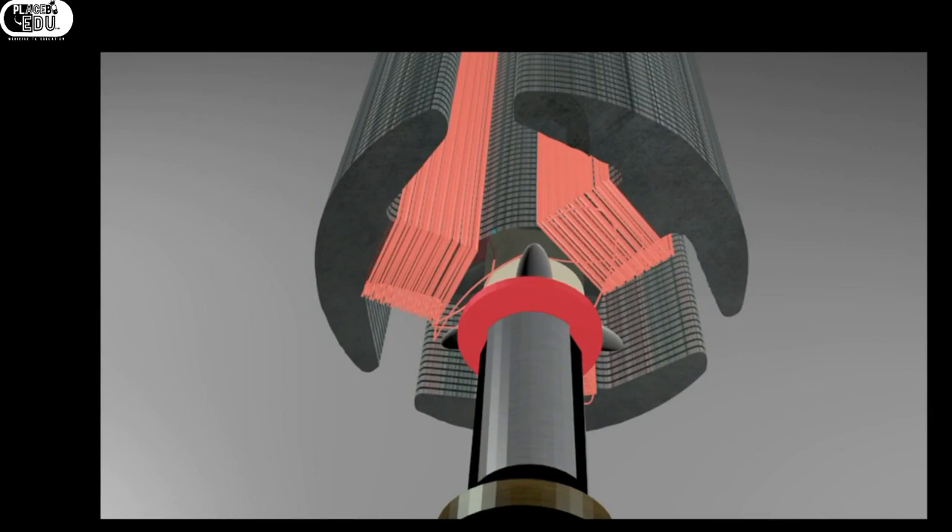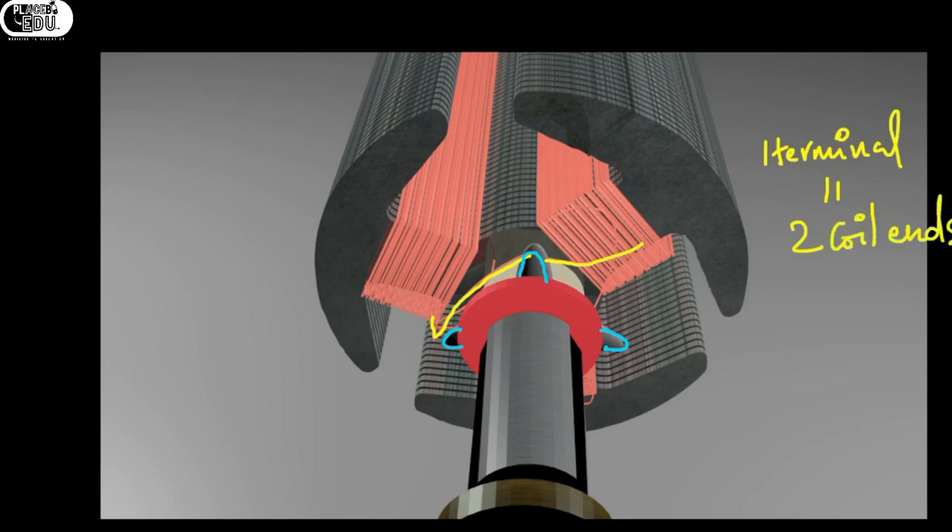Coming to this, I want to show you the commutator segment terminals and the connections with the coils. These three are the commutator segment terminals — see the red color. The other things are coils which are connected to the commutator segment. One terminal will have two coil ends. So the connections will be like this: one terminal will be joined with two coil ends, and the same will repeat for all the terminals.